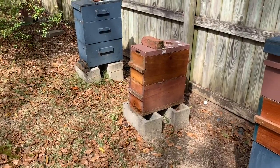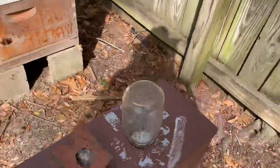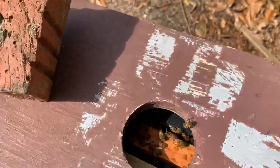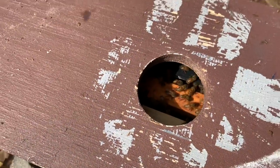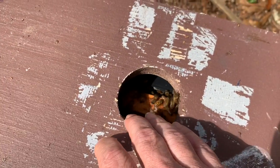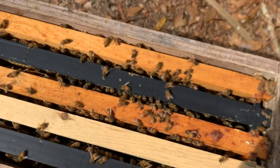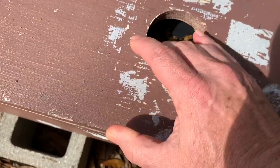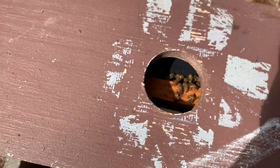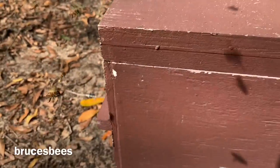The double nuc right there in the middle had some eggs that I saw for sure, and they should go ahead and make a queen out of that — I hope. We'll see how it works out. There's quite a bit of brood so they should just fill that thing right up. Plenty of bees back at the original spot as well, so assuming they make a queen and she gets mated, we should end up with two nice colonies out of this.